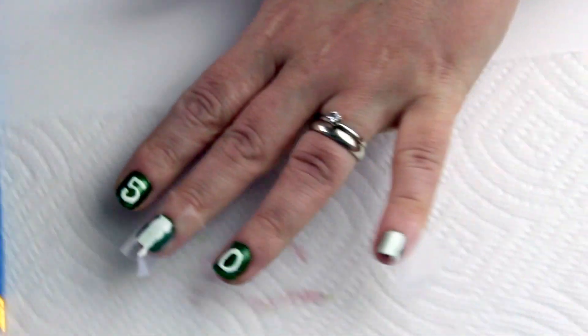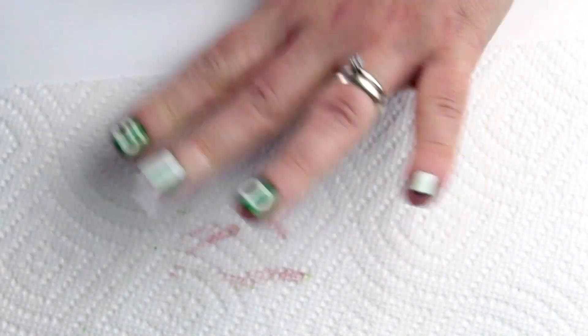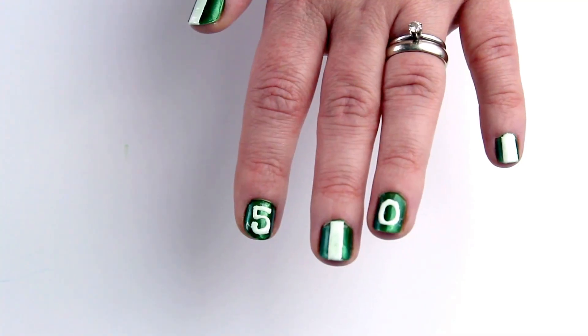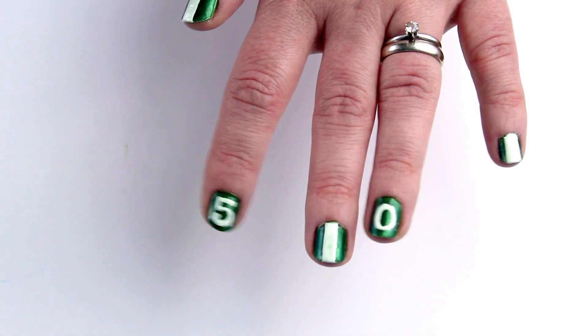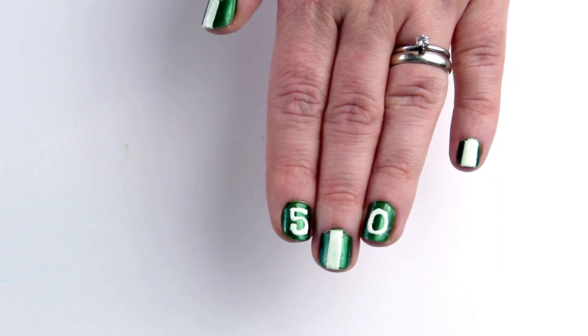If some of your green polish came up with the tape, just use a clean toothpick to fill in those areas with green polish. Once completely dry, go over the nail art with your clear top coat and you're ready for game day. Enjoy!